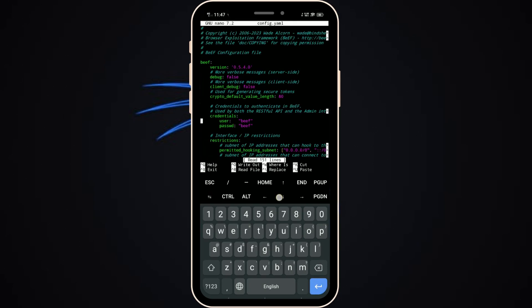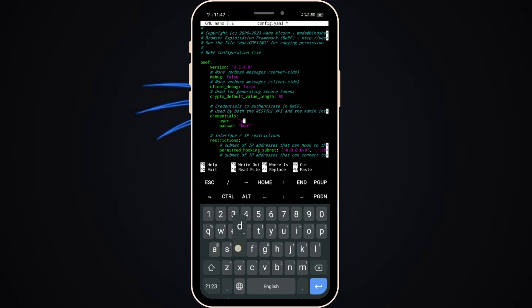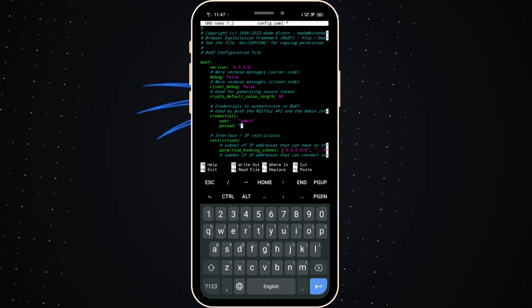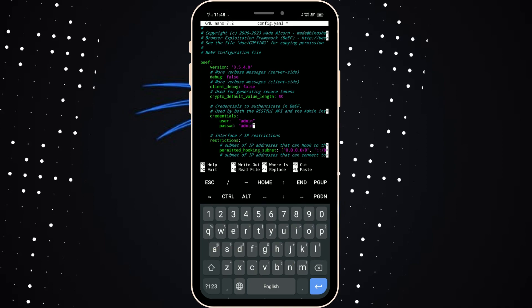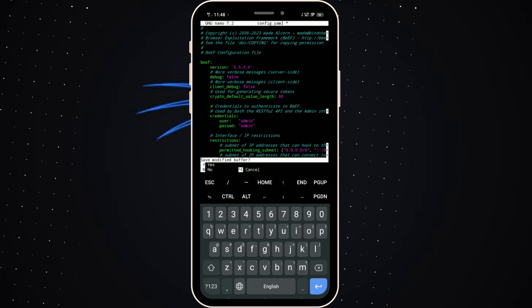Go to the user section. You can see the user and password fields. Change the username and password. Type anything — for example, type admin for the username and also admin for the password. Then save the file.